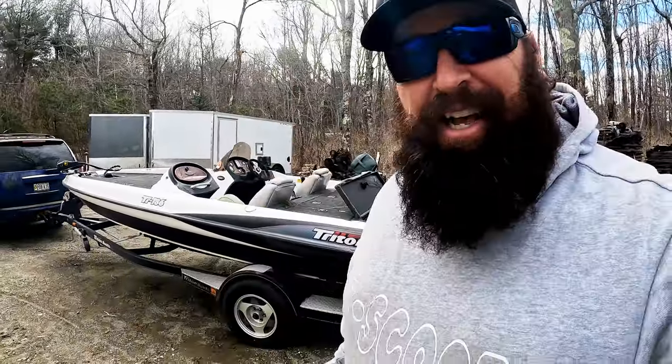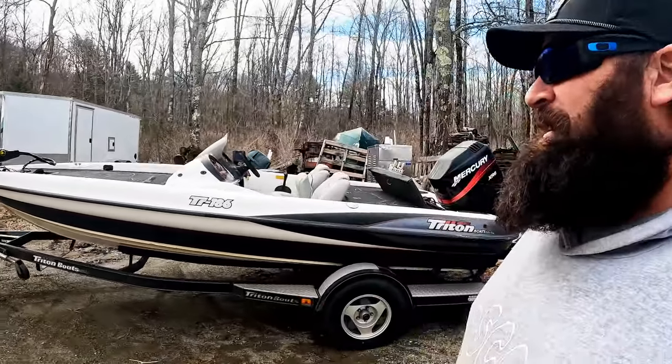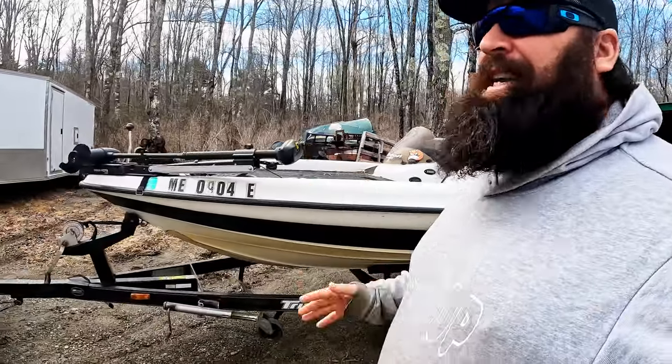What is up guys, Joe Holland here. Let's play a game called 'is he stupid or just dumb?' Look what I got here, look what followed me home. Am I back in it? I don't know — I haven't been on the water in eight years since I left the FLW Tour professional bass tour.